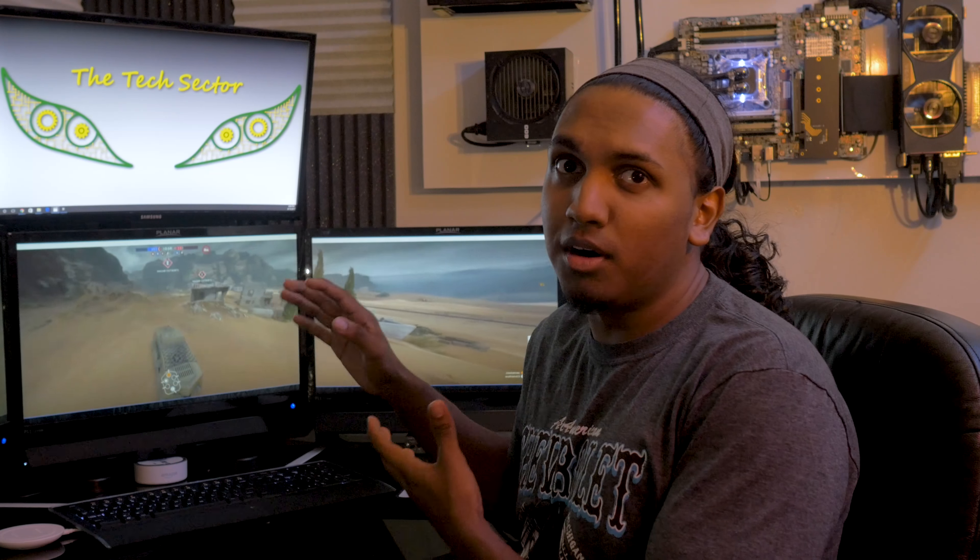Hey guys, welcome to the Tech Sector. Today I'm going to be talking about my $1,500 build that includes this gorgeous quad monitor setup that I got for a steal on eBay and my wall PC. So if you want to know all the details, stay tuned for the build log and I hope you enjoy it.